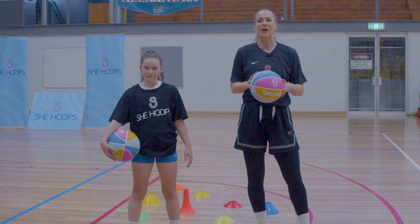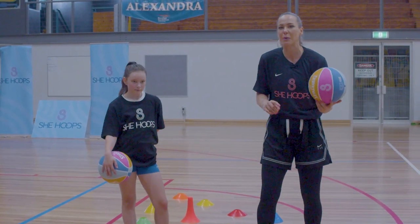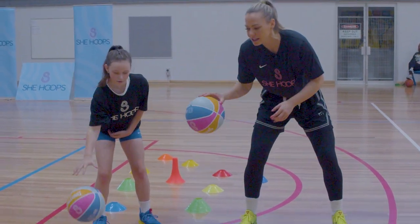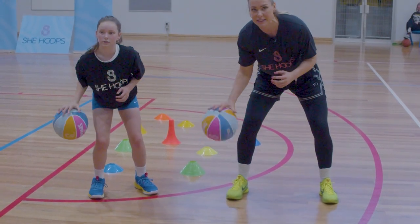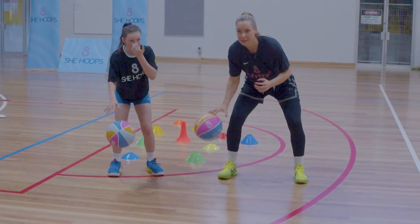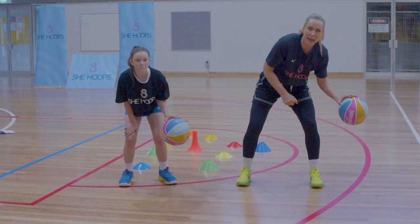Now we've got our ball handling sequence. To warm up we're going to play a fun game, but first we warm up our ball handling — 50 pounds in our right hand, back nice and straight, knees bent. Then swap hands and go 50 pounds in our left hand. Keep those eyes up.